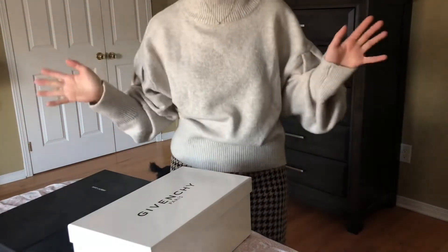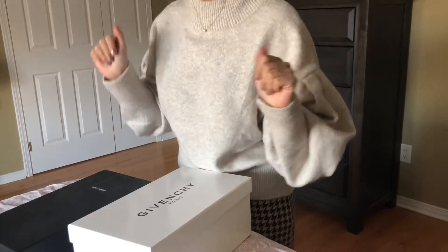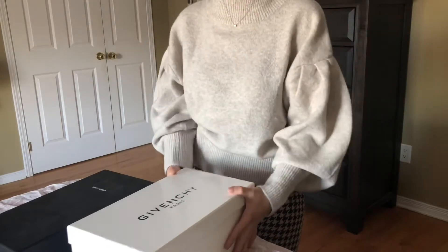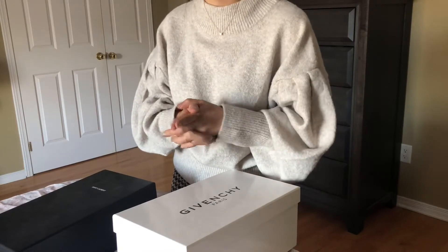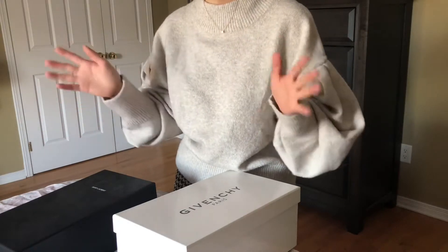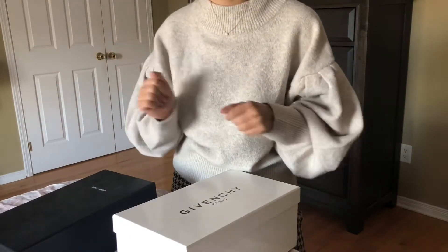Hello everyone, welcome back to my channel. Today we are doing a very quick short first impression video on two of my new purchases - two pairs of slides. We're in the middle of winter now, so it's not the most appropriate time to be buying slides, but when they're on a great sale and there's a good deal, you know how I am with sales.